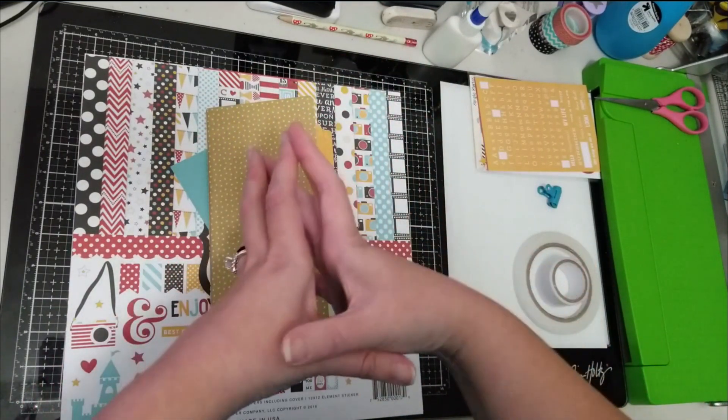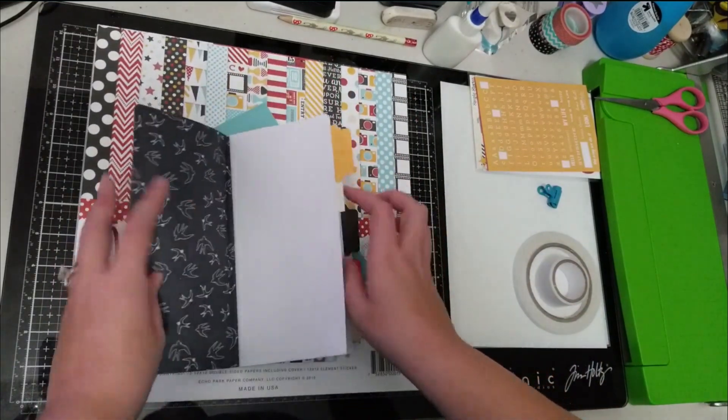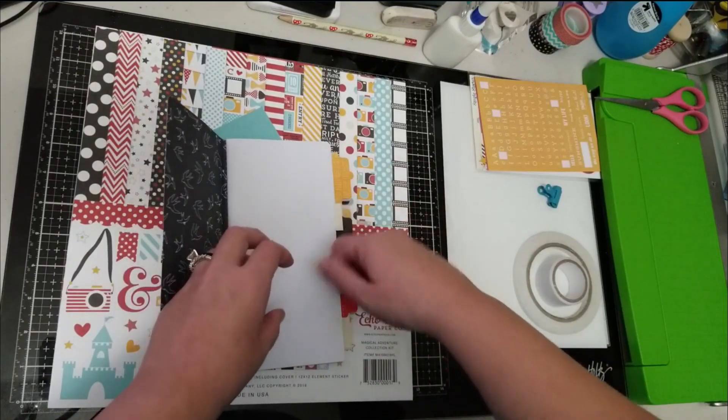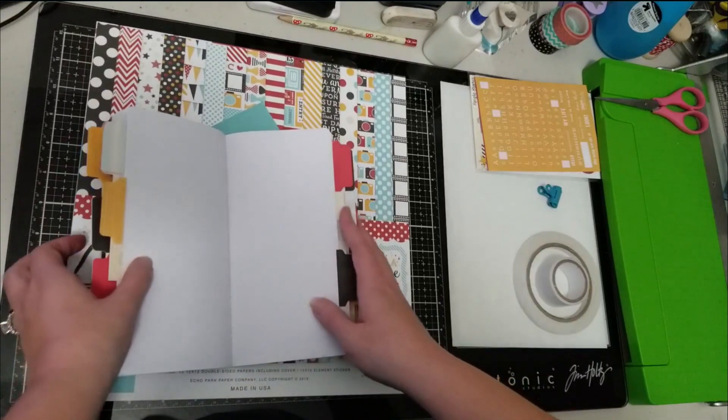I do plan to do some 12 by 12 pages, but for a small little travel album I decided to try a traveler's notebook because I am using my HP Sprocket printer. I'm going to take it with me and try to print off a few pictures, and I'm also going to give my kids little sticky notes so they can write some of their memories, and I can use this as a way to document some of that.